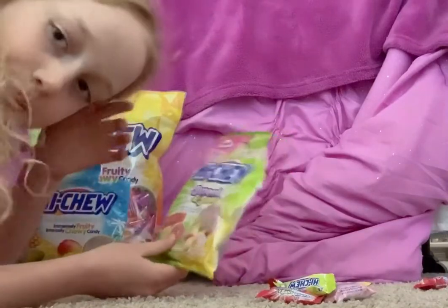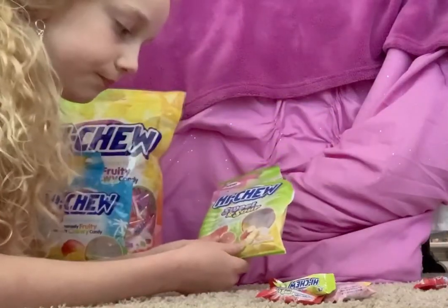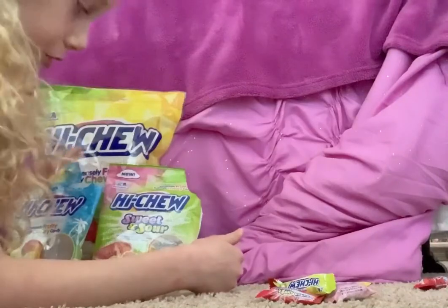There might be other types of Hi-Chews that I'm not aware of. You can get them in any size, from small to big.